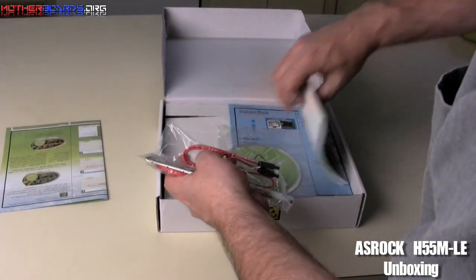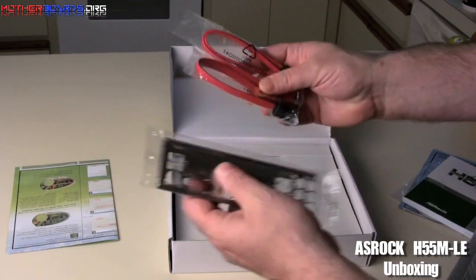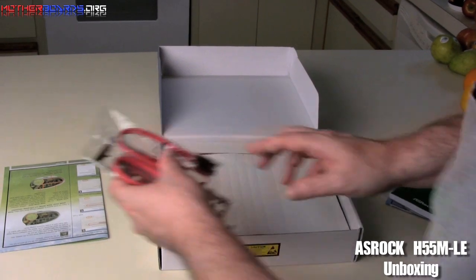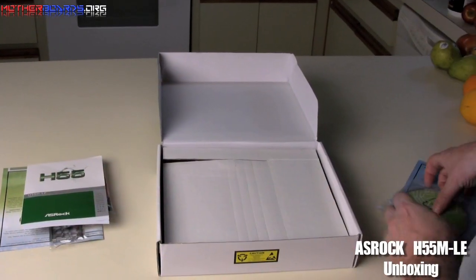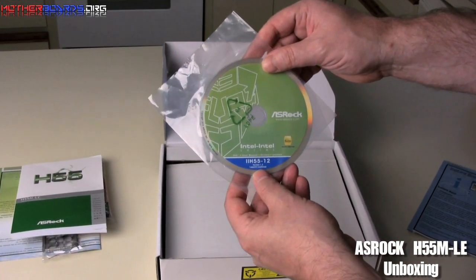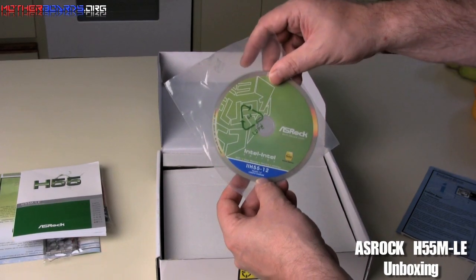Then we've got the extra components right here. We come up with two SATA cables and the rear I/O. Not a lot in the box, but you don't really need a lot. You get the manual, and the driver CD with all the stuff inside — so after you do your OS, if you have any drivers that are missing, you just pop this in and it'll complete all your driver installation.